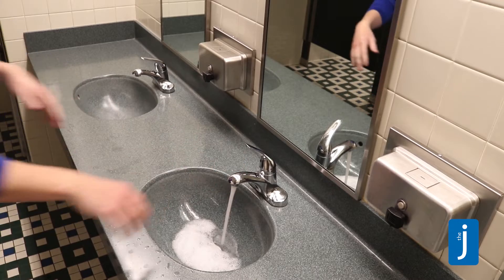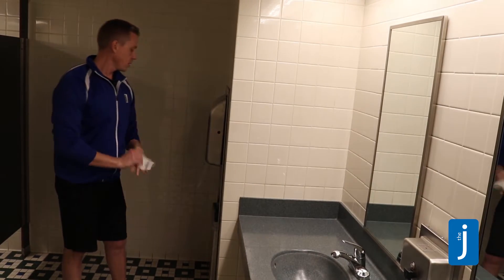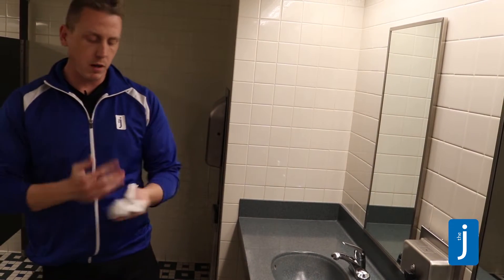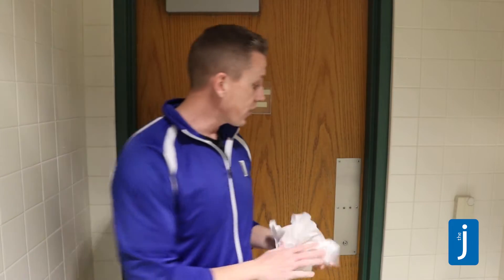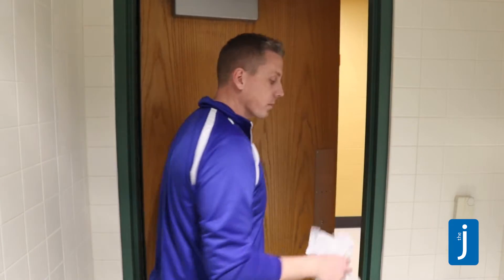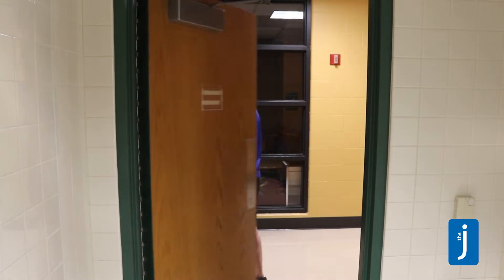At this point my hands are clean. Instead of touching that faucet, I'm going to take the paper towel and use it as a barrier. You're going to keep the paper towel you just used to dry your hands — if there is a handle, use the towel to push the door open. If there's no handle but it's a swing open door, just use your rear, walk out, on your way.